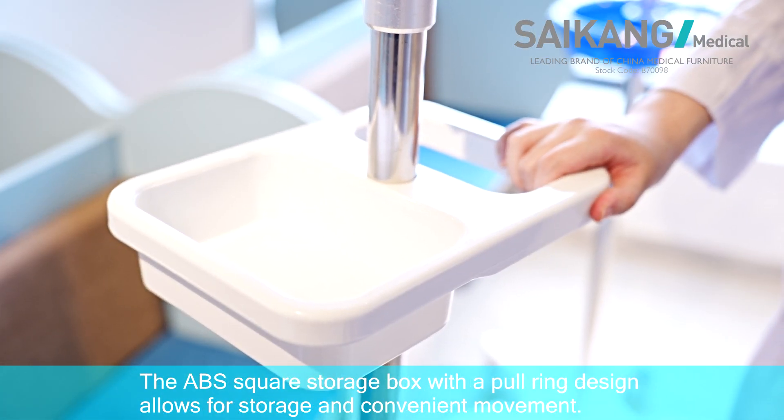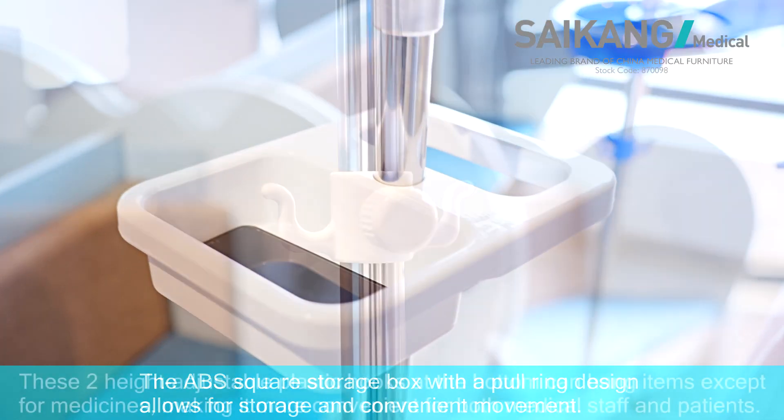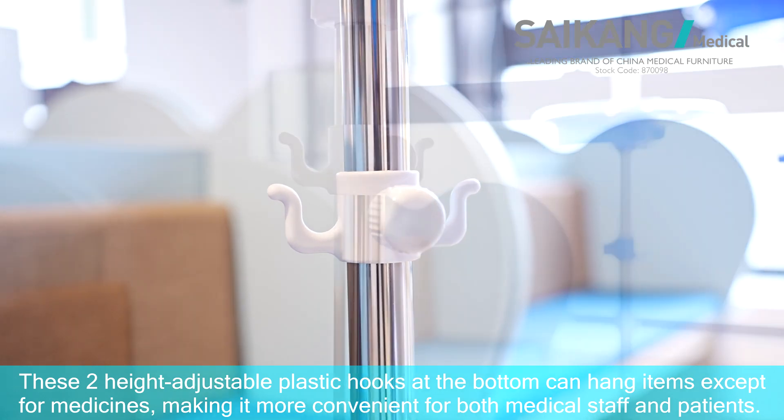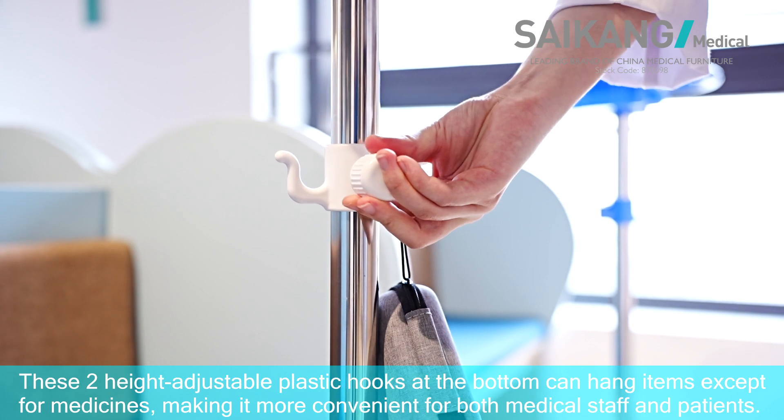The ABS square storage box with appealing design allows for storage and convenient movement. These two height-adjustable plastic hooks at the bottom can hang items except for medicines, making it more convenient for both medical staff and patients.